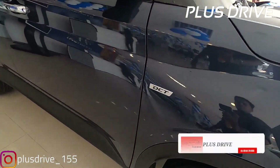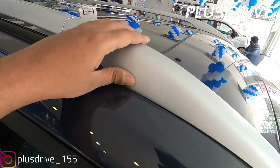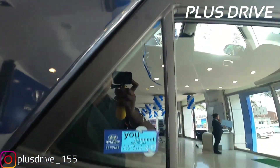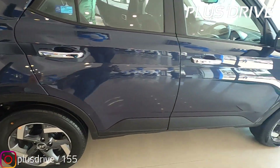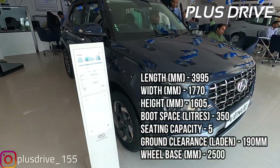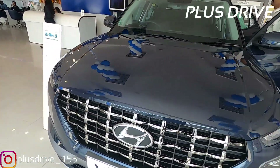The B-pillars are in matte black and the door handles have chrome inserts, giving every premium quality on the exterior. Coming to the other side, you get the DCT badging on the fender. On the driver side you get a passive entry request button on the door handle. You also get sporty silver insert roof rails and a sunroof in this SX Plus Turbo DCT variant. A shark fin antenna is fitted on top. The pricing for this variant starts from 11.35 lakh ex-showroom Delhi. It rivals the Maruti Suzuki Vitara Brezza, Tata Nexon, Ford EcoSport, and Mahindra XUV300.